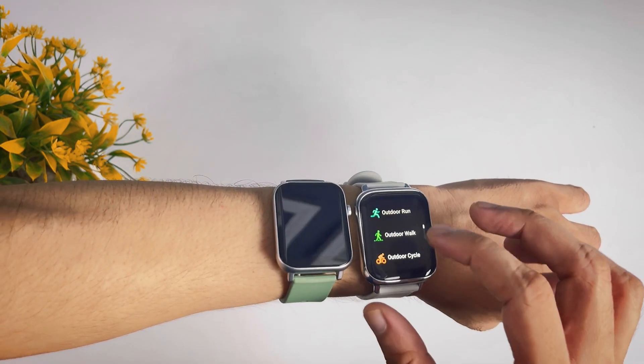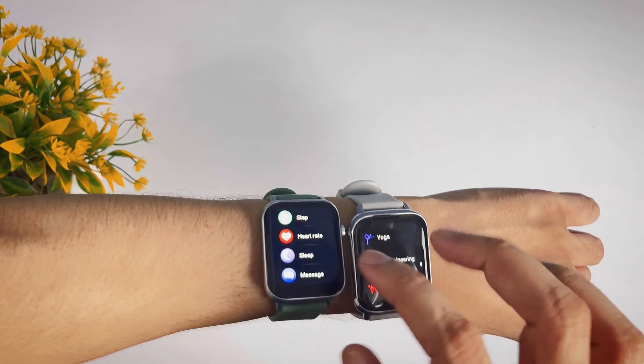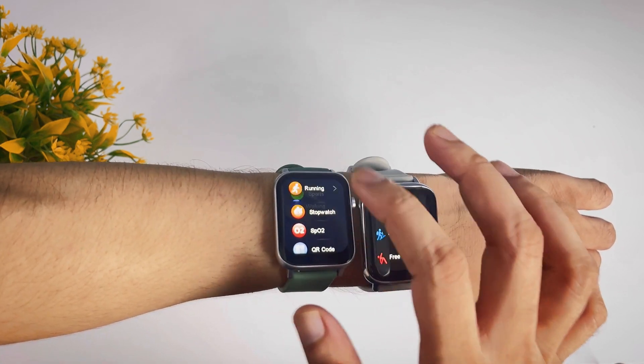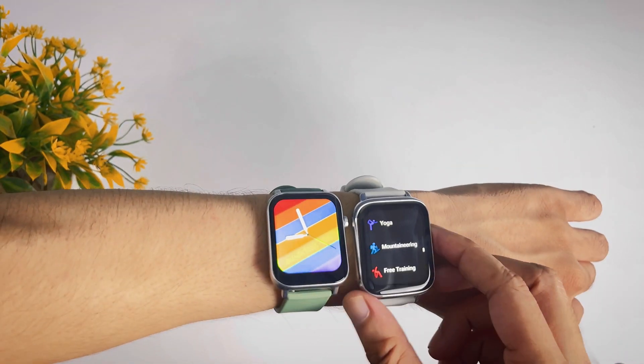The Diesel Watch 2 has 15 sports modes, which is a lot more for its price range. The Verv Ultra, on the other hand, has only 6 sports modes. These are some of the key differences between the two watches.